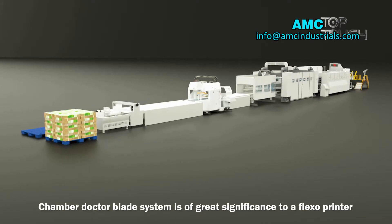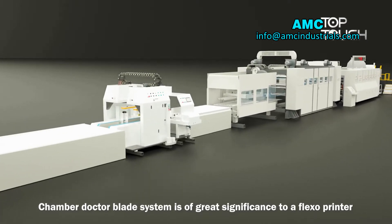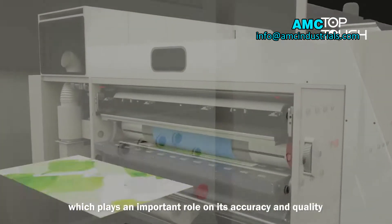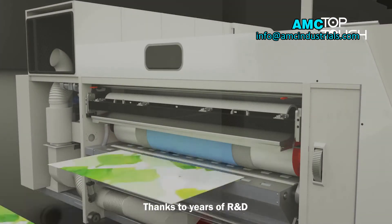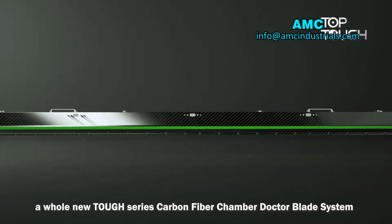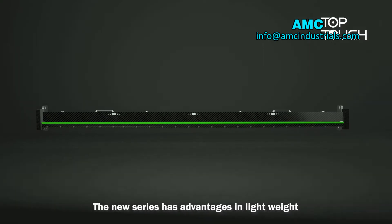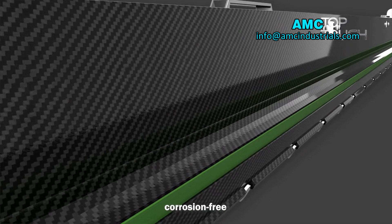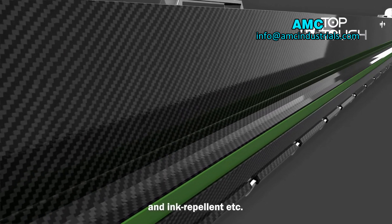The Chamber Ductoblade System is of great significance to a flagship printer, playing an important role in its accuracy and quality. Thanks to years of R&D, a whole new TUF Series Carbon Fiber Chamber Ductoblade System has been developed, with advantages in lightweight, high stiffness, corona-free, and ink repellent.